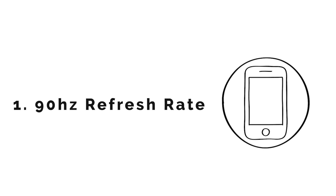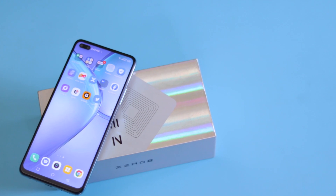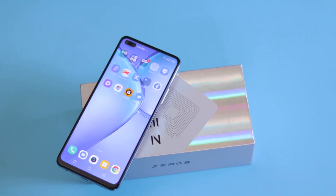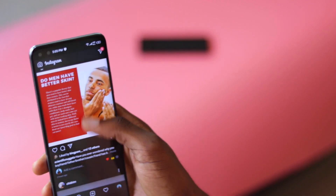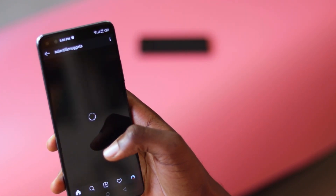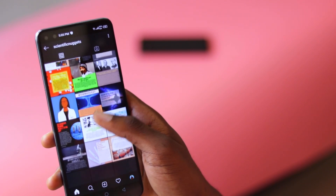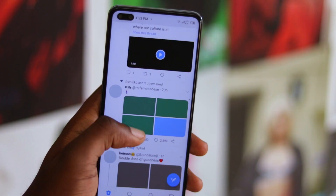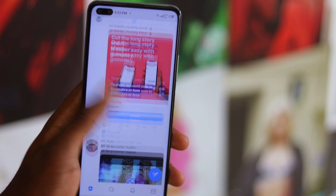Let's start on a positive note and talk about the best things about the Infinix Zero 8. The first best thing is the 90Hz refresh rate. This is by no means a new feature, but it's a step in the right direction for Infinix considering this is their first phone with a 90Hz refresh rate. It's the most talked about feature and it's the selling point for the campaign, and for good reason.